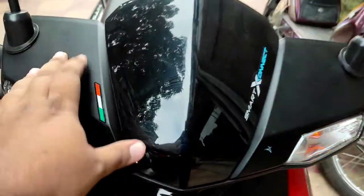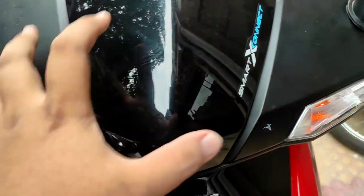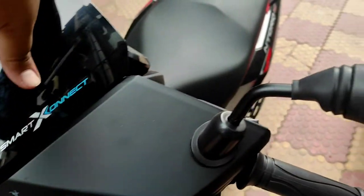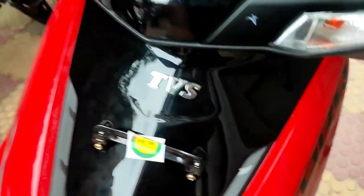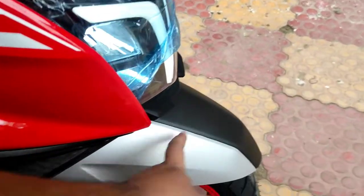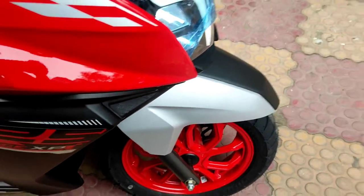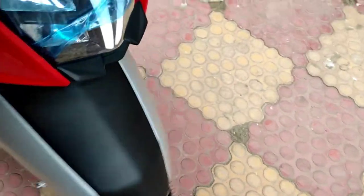The handlebar area has a casing with matte finish color featuring the Indian tricolor flag. This is the fly screen with Smart X Connect badging, meaning the scooter can be connected with the speedo console via Bluetooth. You have the front fairing in gloss black, the body in red, and a unique touch of this edition is the matte finish mudguard with matte silver side skirtings and red colored alloy wheels, which look really attractive.